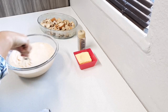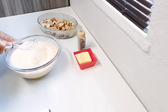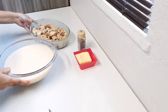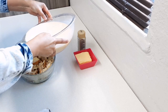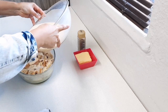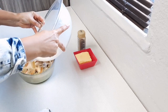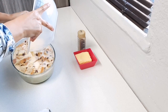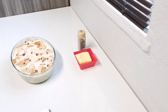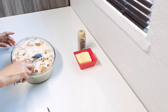Once all my custard ingredients are combined, I'm just going to pour it straight over my bread. I'm going to use a spatula to press the bread down a bit.